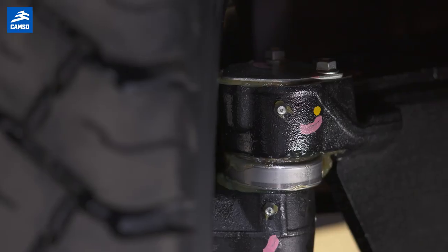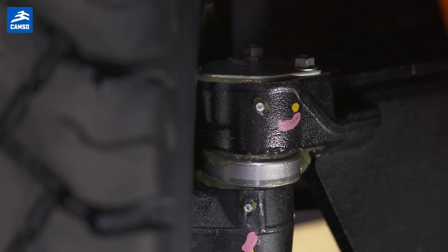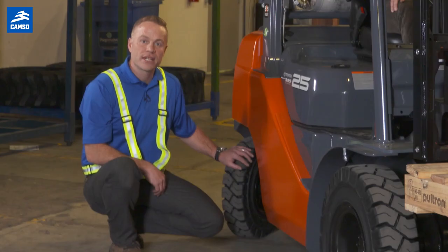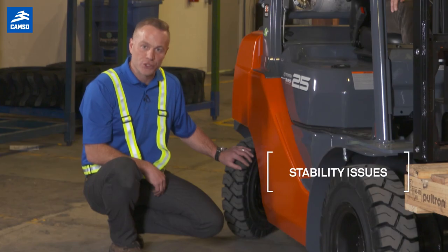The kingpin is subjected to excessive stress caused by shocks and uneven surfaces. This can cause potential stability issues.